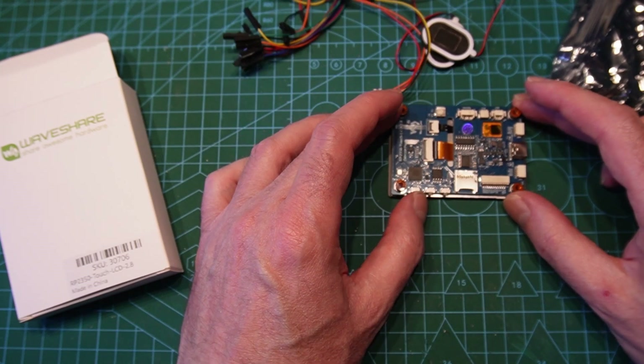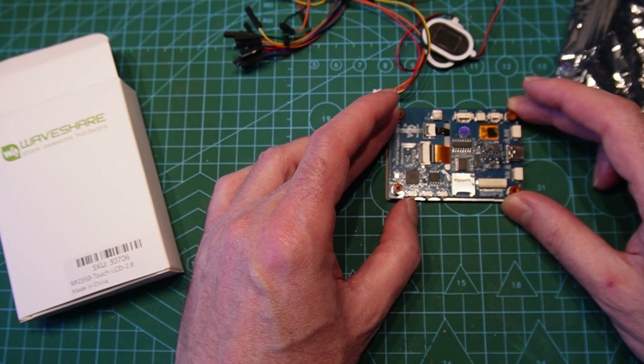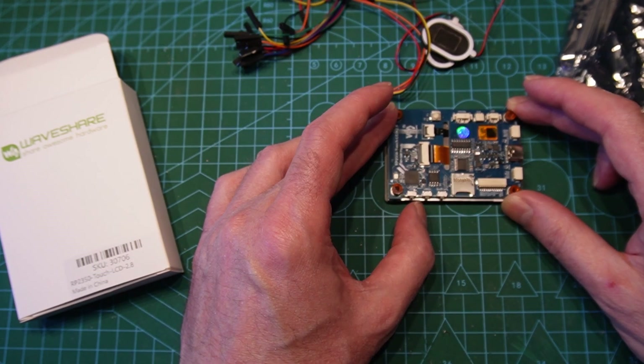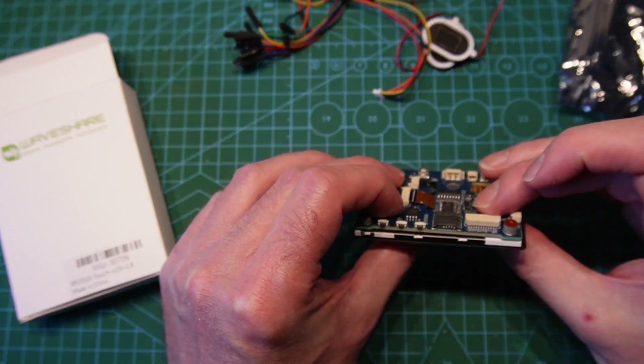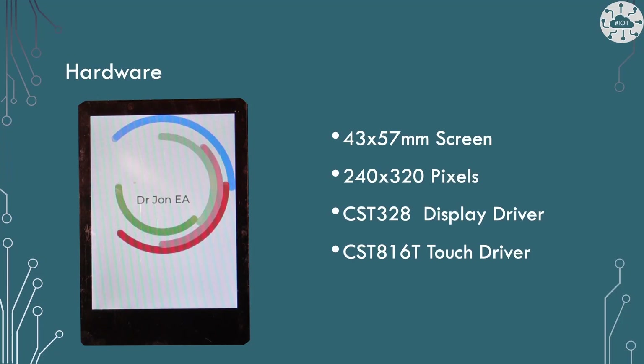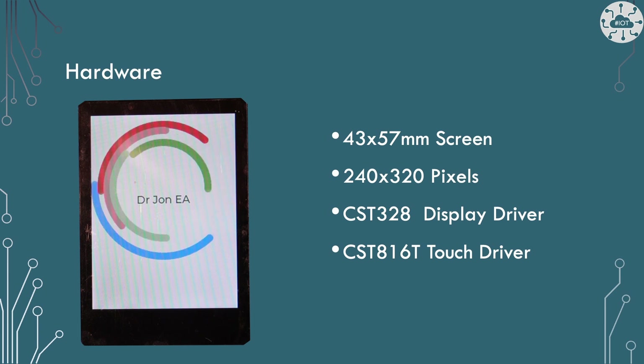On the unit there are three switches on the back — reset and boot select, though on an RP2350 we can reuse boot select to do other things. There is also a user-defined switch. The Touch 2.8 device has a 43 by 57 millimeter screen, 240 by 320 pixels, all RGB. That's probably why we've got this on an RP2350 rather than an RP2040, because screen buffering that much screen space would be tricky on an RP2040, if not impossible. We're using the CST328 display driver and a CST816T touch driver, all nicely embedded in libraries that come with the module.